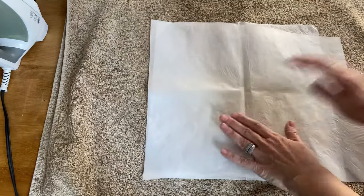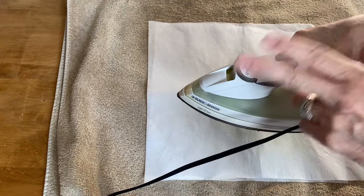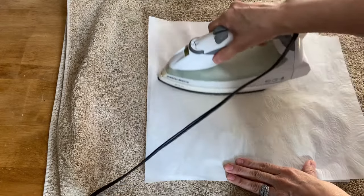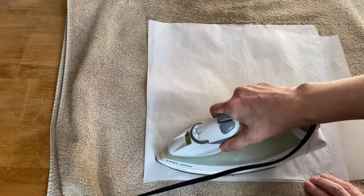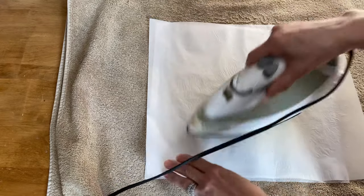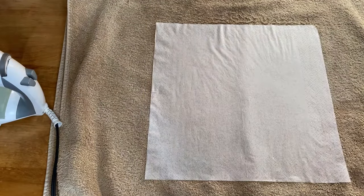You want to iron the napkin flat. I'm just going to put a piece of parchment paper over top of it so we can get rid of the wrinkles before we use it. Just keep it on setting 6, no steam, and just get the wrinkles out. You want to be using a white napkin on a white candle so it'll blend in really well. Now it's nice and flat and it'll be really easy to work with.